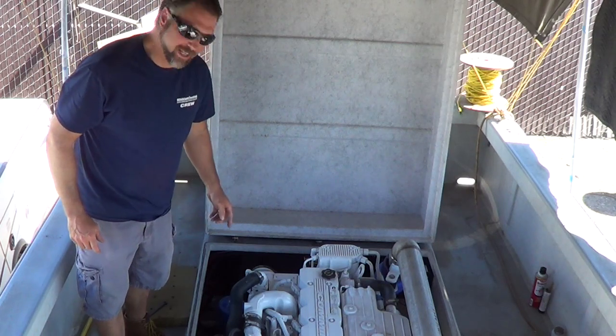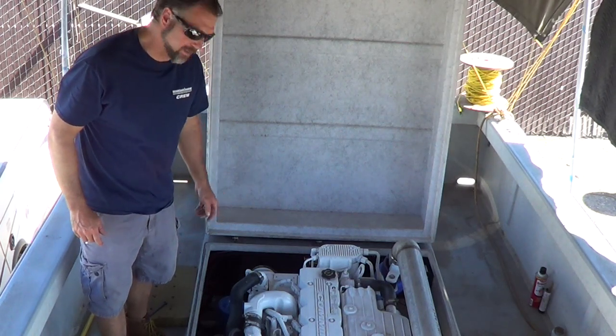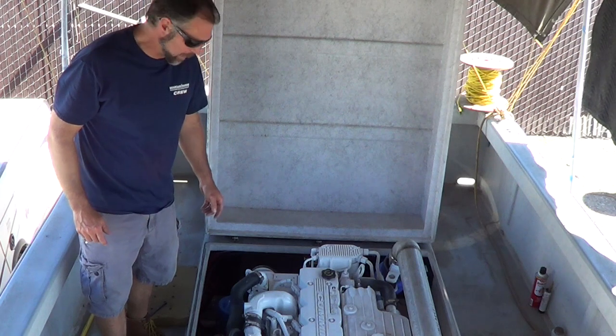Hi, this is Justin with Seaboard Marine. Today we're going to fire up this Cummins QSB 5.9, 480 horsepower.